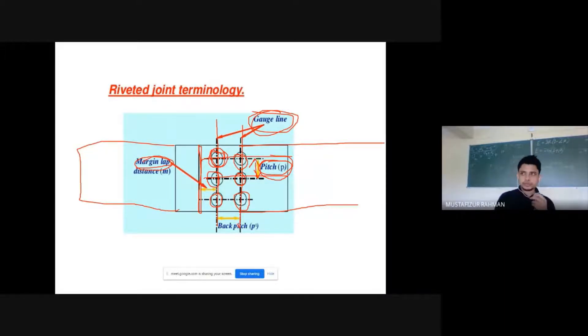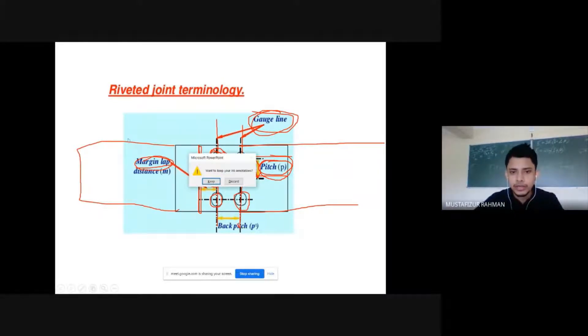Key terms to remember are: lap joint, butt joint, pitch, gauge line, and margin. Welding is the most important connection today because it is most frequently used, whereas riveted joints were used more in earlier times and are not so common in today's scenario. We need to know about all three types — bolting, welding, and riveted connections.